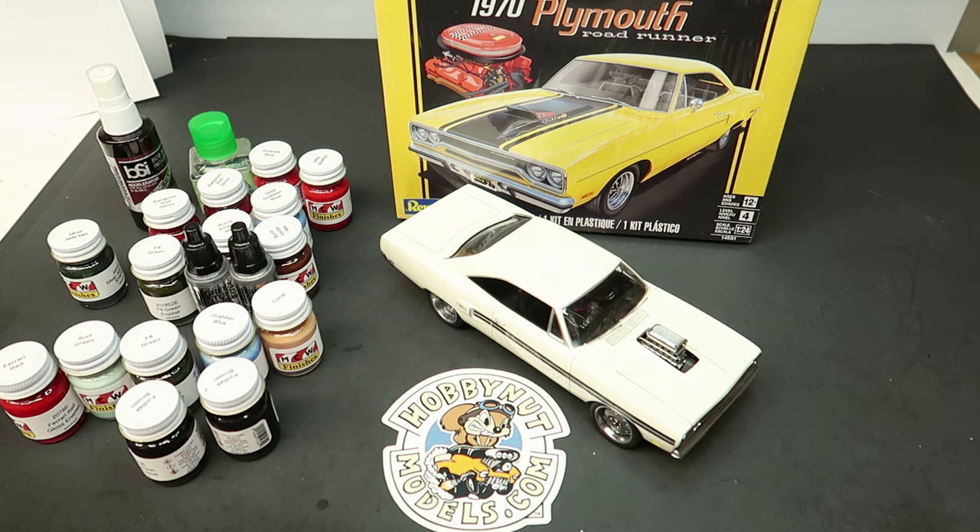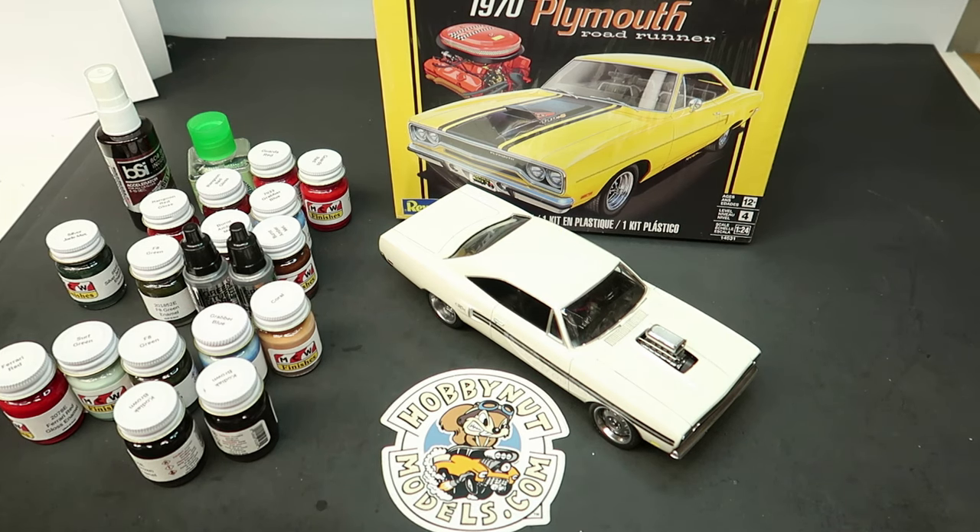My website, if you're new here, is mcvproducts.net. I also carry the Protec line of detail parts — I'm a dealer of their stuff. So go check it out at mcvproducts.net for all the 3D printed stuff I do, as well as Protec detail parts.